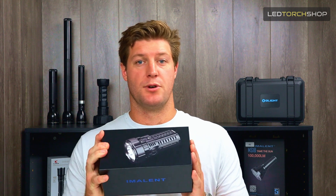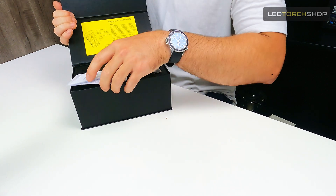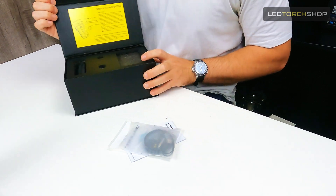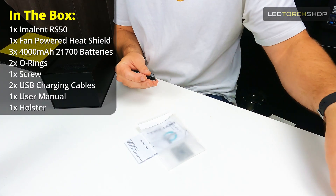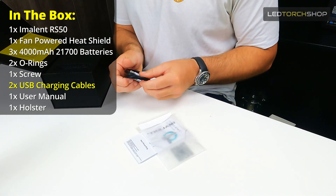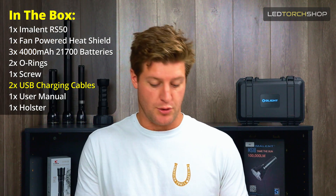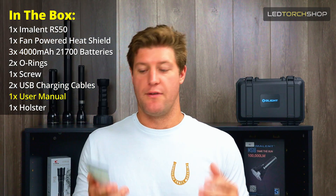The RS50 comes in a nice box — great packaging from Immolent. When you open it up, it does come with a few handy hints. That big yellow sticker shows you how to unlock your torch. It comes with a couple of spare O-rings, a spare screw — and I'll get into why that's handy to have soon — and two charging cables: that magnetic charging cable that Immolent have on a lot of their torches. And your user manual, which is definitely worth a read.